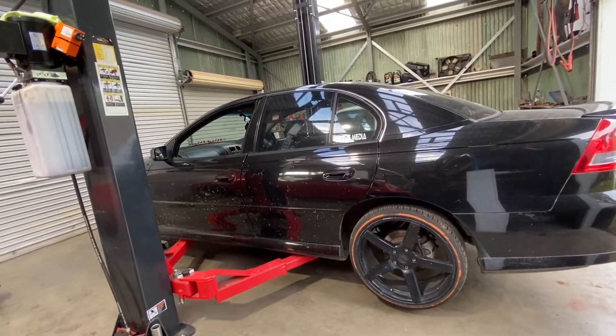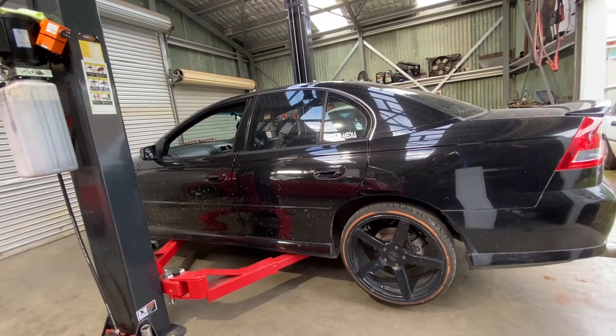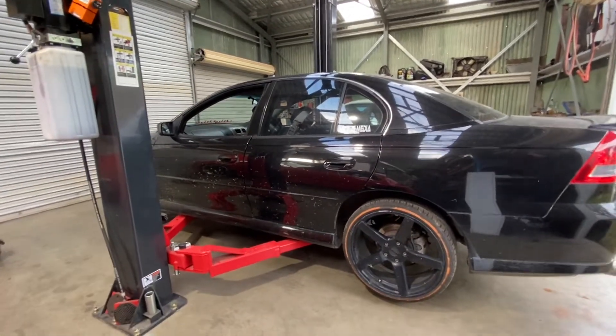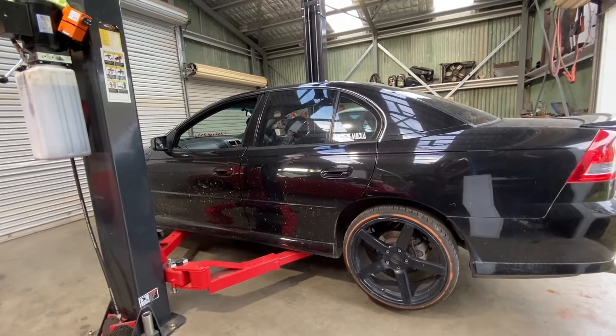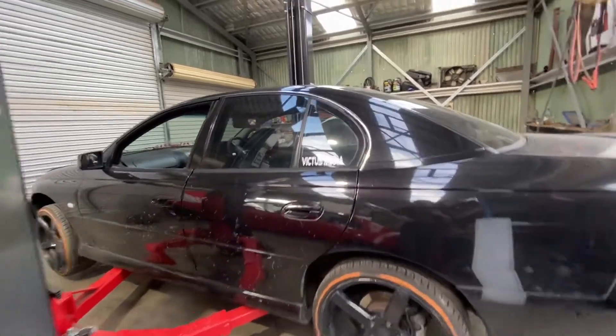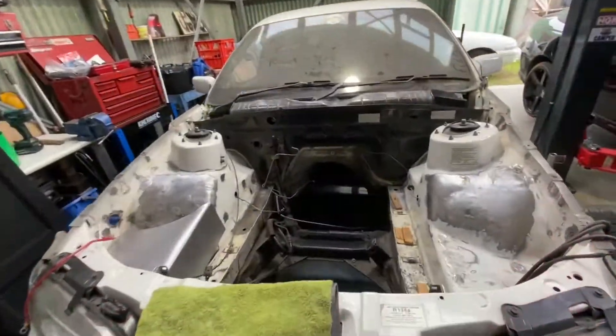Before I can get rid of it — it's unregistered too — I've got some bushes to do in it and things like that. It's just turned into a nightmare and it's taking up a lot of space, so I need to get into it and get that done. Now, an update on the ute.